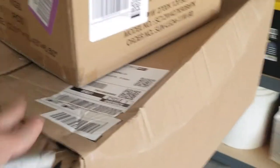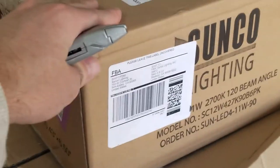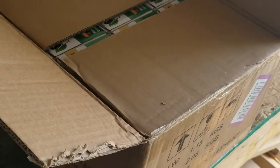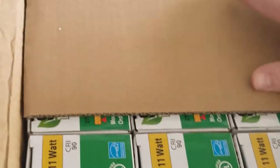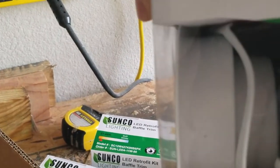So here's everything I need — the casing and then the actual lights themselves. I got these LED Sunco lights. This is the first time I'm seeing these lights just like you. They seem to be packaged pretty well and they include everything you need. Here's what they look like from the side and you can see everything in there.